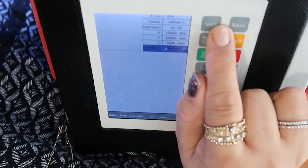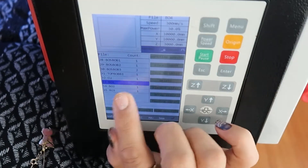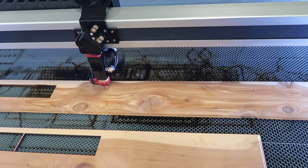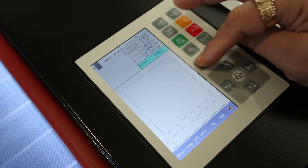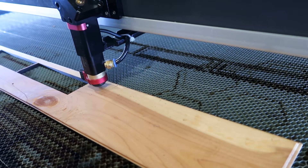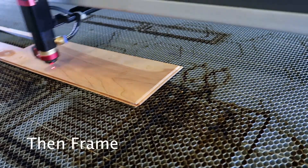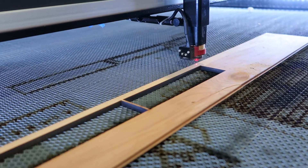To find a file on the machine, hit Shift and Menu together — and here are all my files. I select box one and enter it. Here's the file. I hit Origin and then Frame to preview the cut area. To autofocus, hit Shift and the up arrow together. Then I set Origin and start the cut.